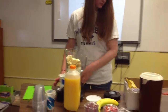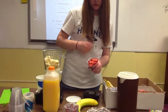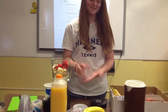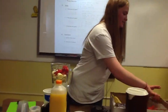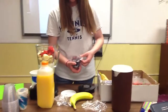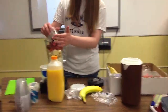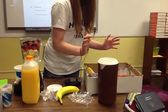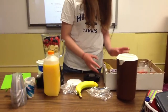One cup of sliced bananas, strawberries, and a half a cup of blackberries and a half a cup of red raspberries. After that, you need one cup of orange juice.